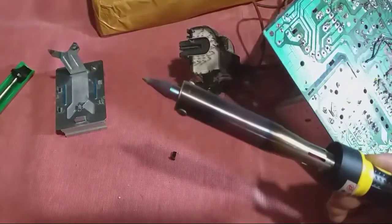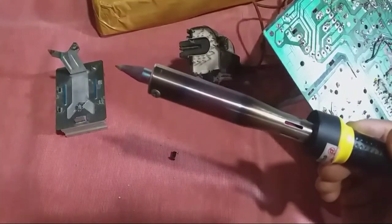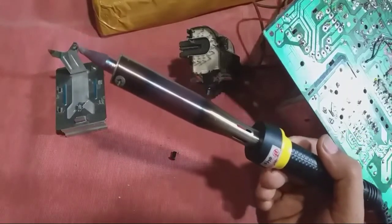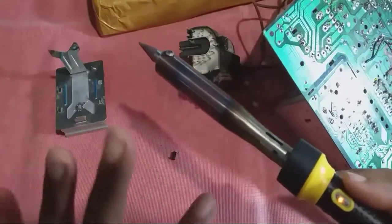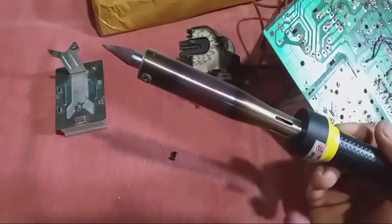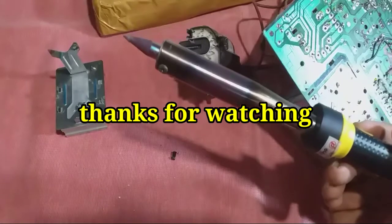Demikian yang saya sampaikan, unboxing solder TNI 150 Watt. Mudah-mudahan bermanfaat — kalau mau beli harus lihat video ini dulu. Soalnya panasnya terlalu, tidak boleh tersentuh tangan kita, hati-hati. Beratnya 400 gram atau 4 ons, hampir setengah kilo.